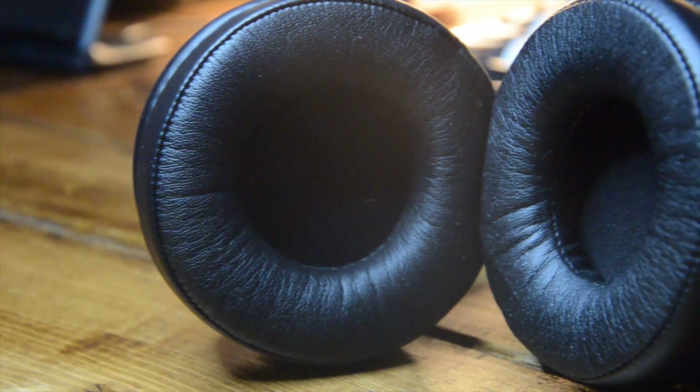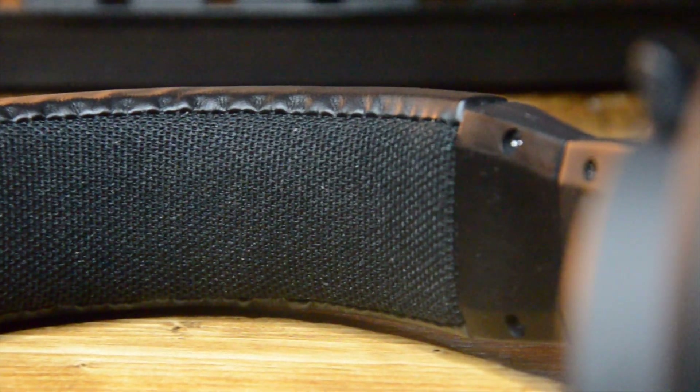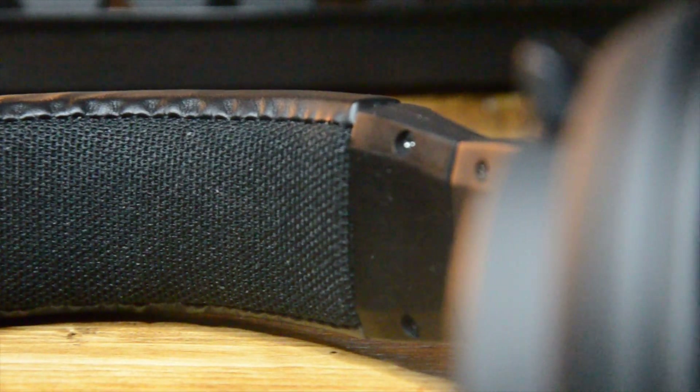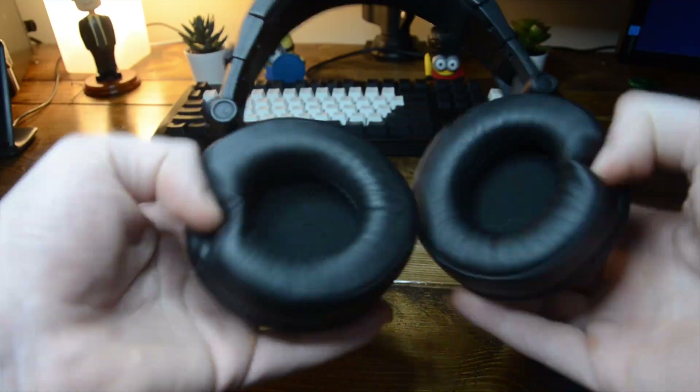These headphones are really comfortable. There's a lot of padding on the ear cups and they're made of good quality leather, so they feel nice to the ear. One thing that does hurt a bit is the top — there's not a lot of padding there. It's better than some headphones I've used before, but I would have liked more padding.